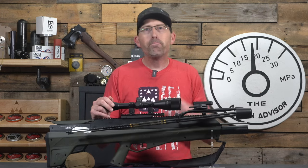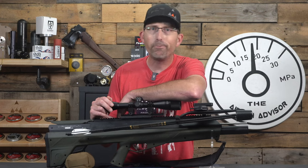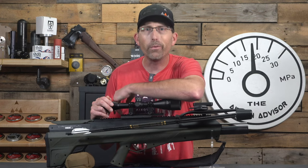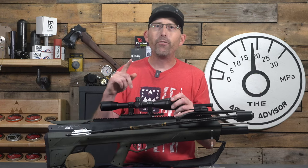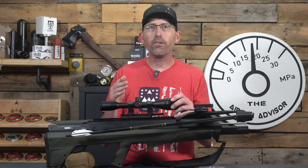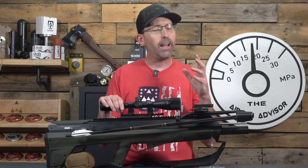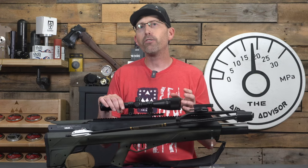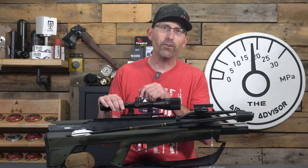The airbow is a really cool system, and I'm sure many of you are still asking why you'd want one. We'll get to that. But for now, we're going to take this down to the range and show you some accuracy with five-shot groups. Keep in mind the manufacturer suggests refilling after three shots — I'm going to push that just a little further.